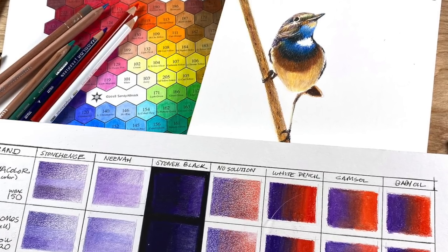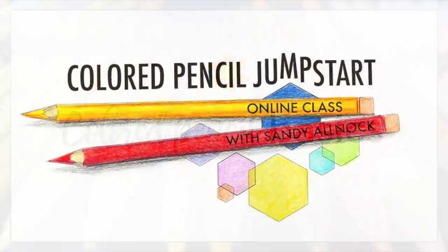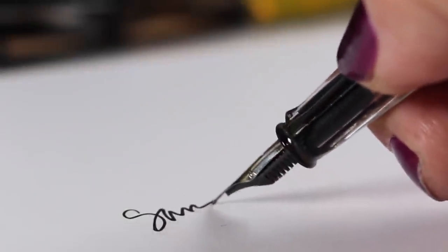If you want more information on colored pencils, I have a whole page of colored pencil basics videos on my blog - there's a link in the description below. If you like things more sequential, you can take my Colored Pencil Jumpstart class, which covers color theory, techniques, and each lesson builds on the last - it's an actual class, not just random YouTube videos. Links to everything are in the description below. See you soon!